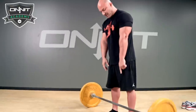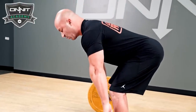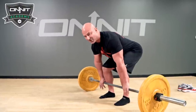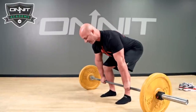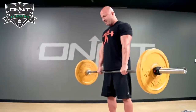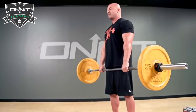Set up with shins about an inch, inch and a half behind the bar. Hip hinge down. We're going to go with a double overhand grip to prevent bicep tears — if you're not a competitive powerlifter, stick with the double overhand. Chin is tucked, pull the slack, knees out, torque at the hips. Now stand up and lock. At the top, squeeze your glutes and quads — don't overarch. Just stand straight up with a lot of tension.